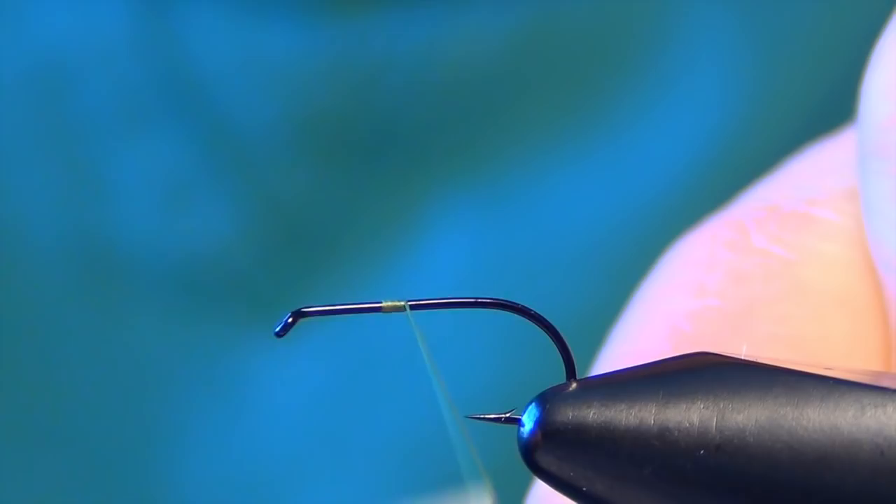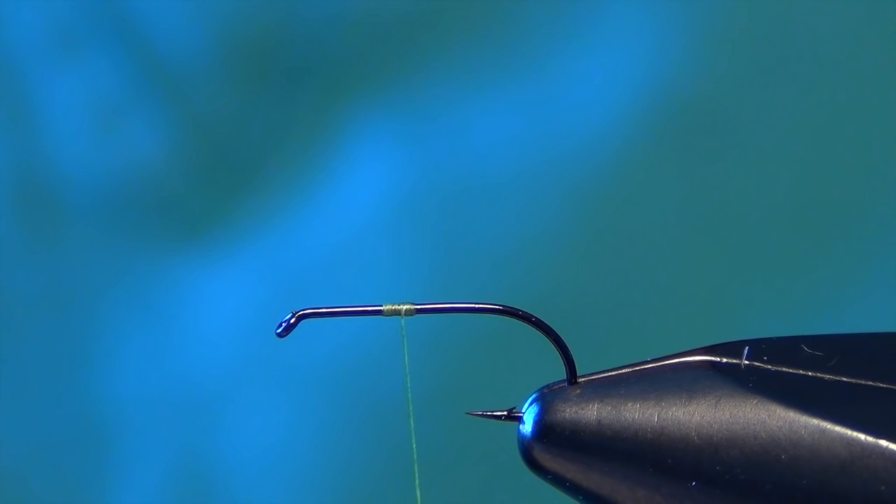In this video we're going to tie a fly called the Moorish Mayday. First thing we're going to do is just start right in the middle of the shank of the hook. Then we're going to take some either Zeylon or some sparkle yarn. Both materials work equally as well.